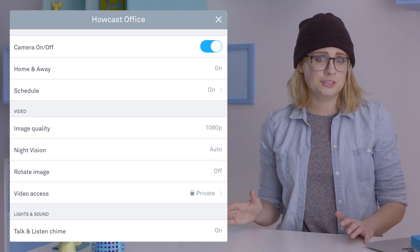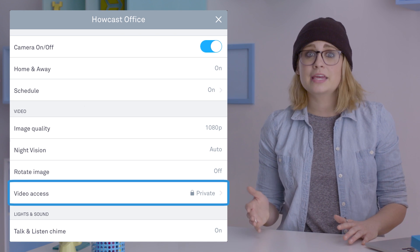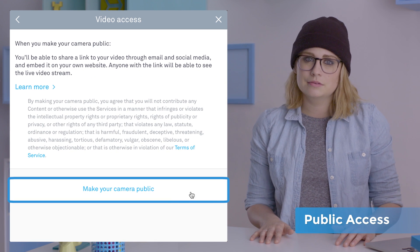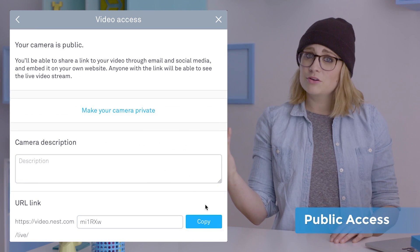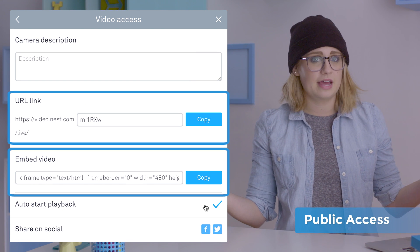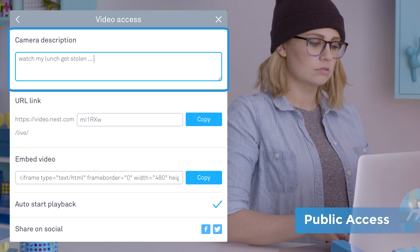The computer app has a few features not found in the mobile app, like making your live feed public. From settings, click video access, then make your camera public. Click it again to confirm the switch. Now you can either embed it or create a URL to your live feed which anyone can access. Be sure to throw a description of the feed in the text box.